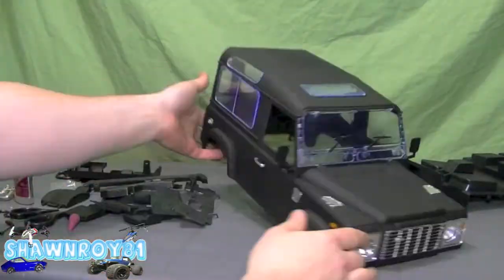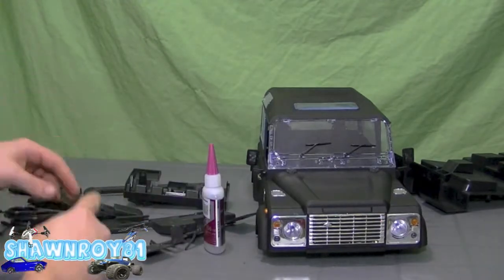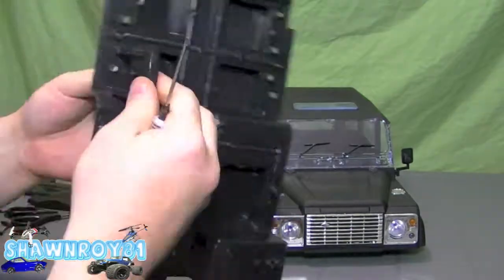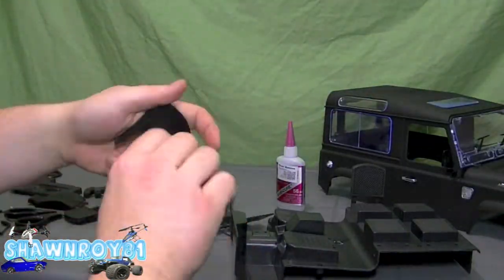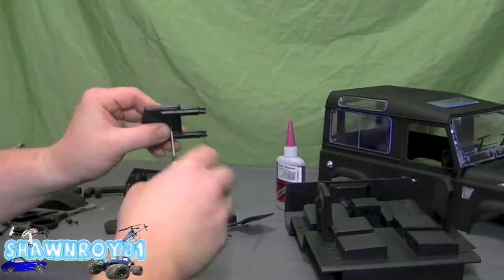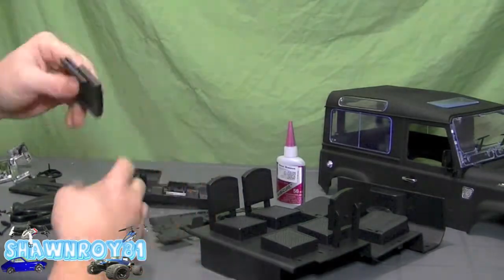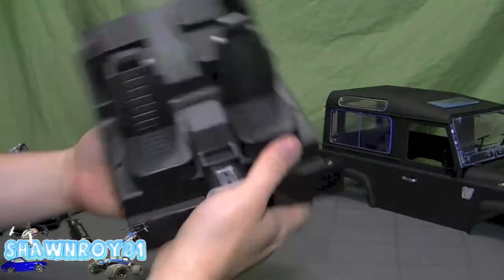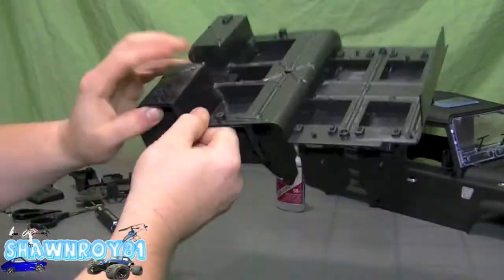Almost forgot the gas cap — get that done. Now for the interior: the rear seats need a screw to keep them together, then you push them back into the plastic housing. All four of them are pretty self-explanatory. I'm not going to be gluing these — they fit pretty snugly — but you could if you wanted a permanent fixture.